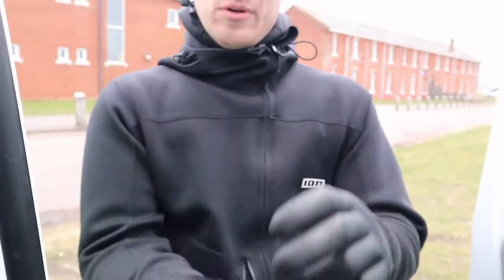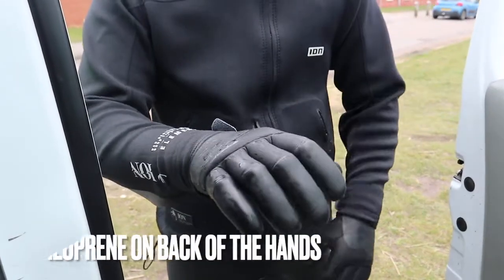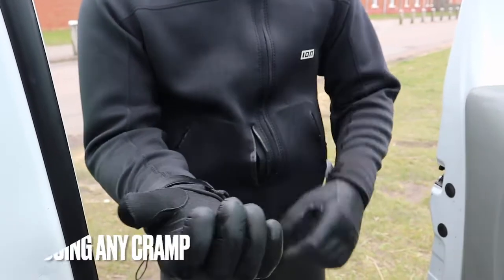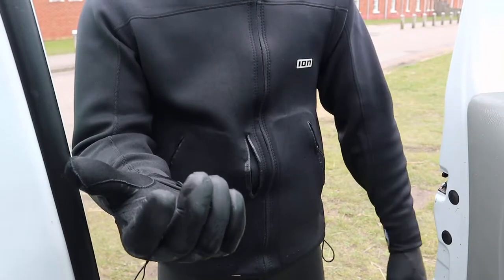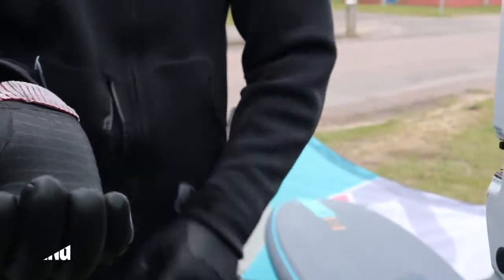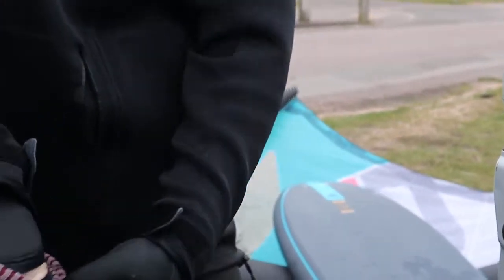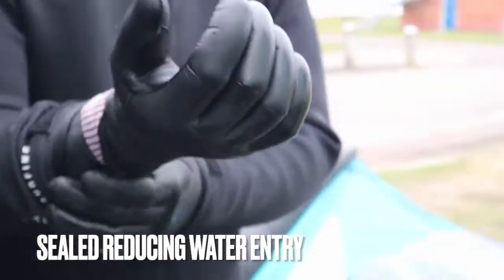The claw shape is really, really helpful — 2mm on the palm, 3mm on the back — so warm against the wind and less forearm cramp when you're holding onto the mast, boom, kite, whatever you want to do. Coming up here, it's a nice high seal. You get the plasma plush material on the inside keeping your hands super toasty, and if you look right in there, a lovely little seal that keeps the water out as much as possible.